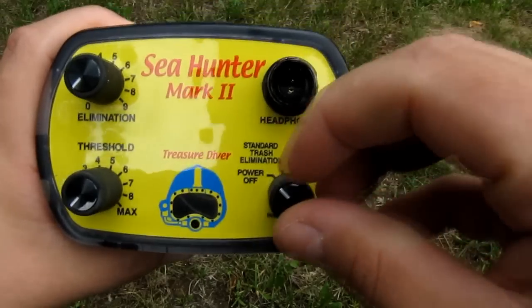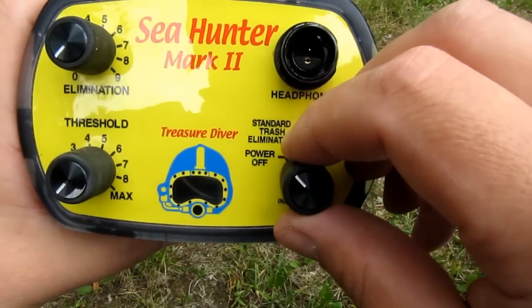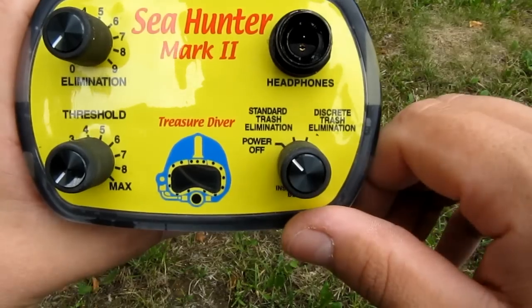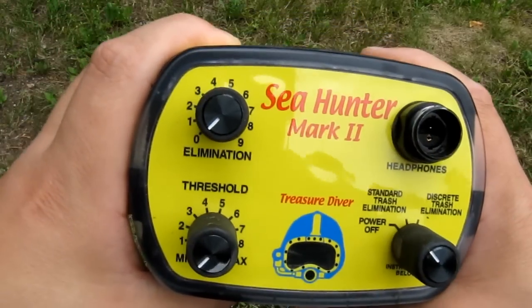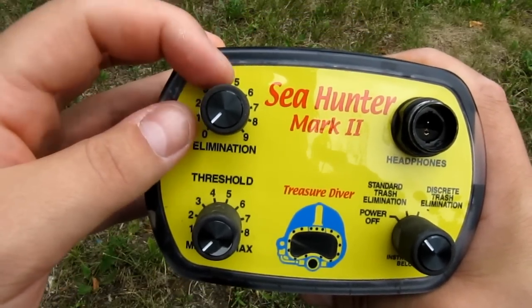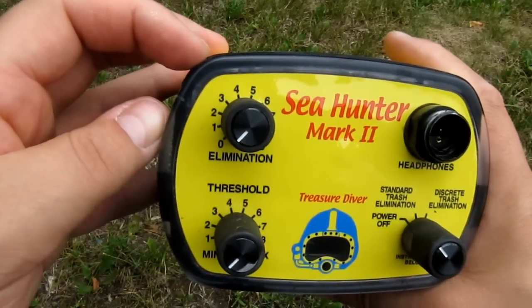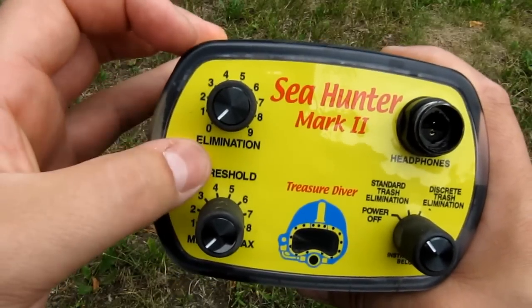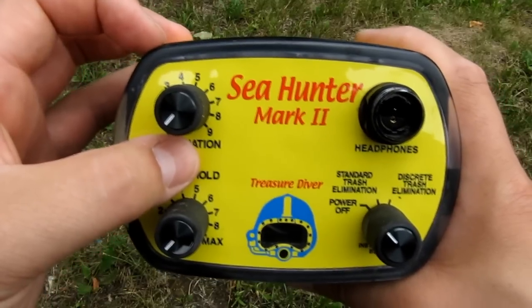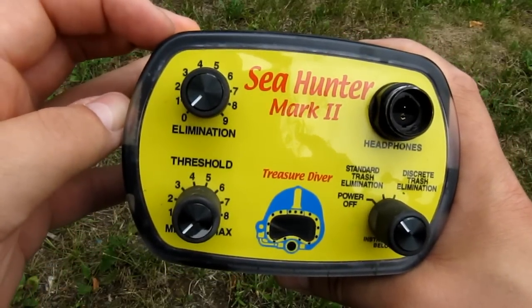Well, except this one is a switch which turns it on and off, but that's in a pot form also. It has an elimination knob but I never use it, because from what I've heard it doesn't even work — this is a pulse induction machine, so I leave it at zero always.